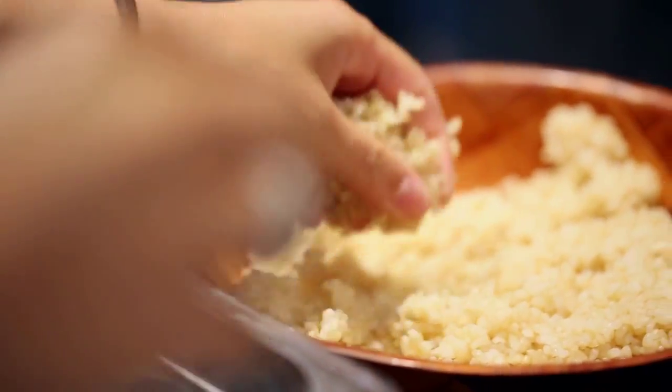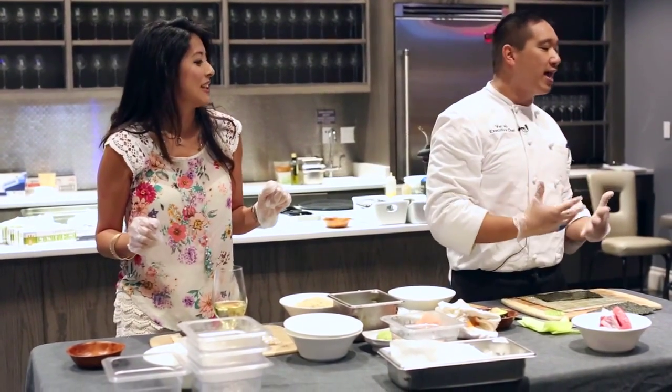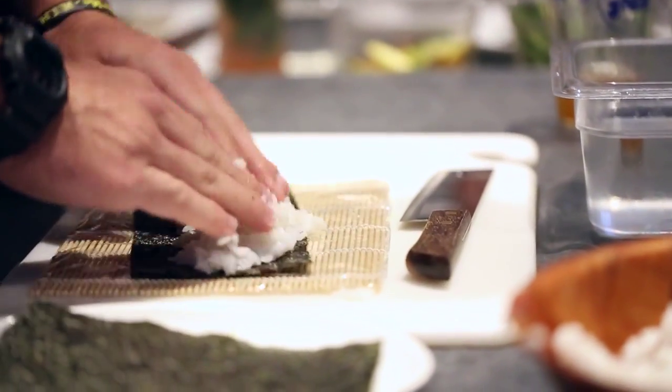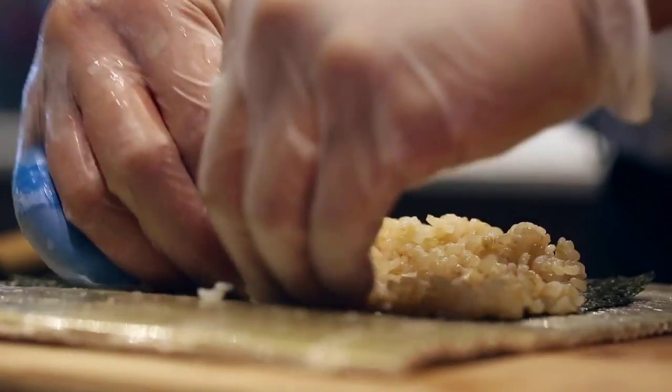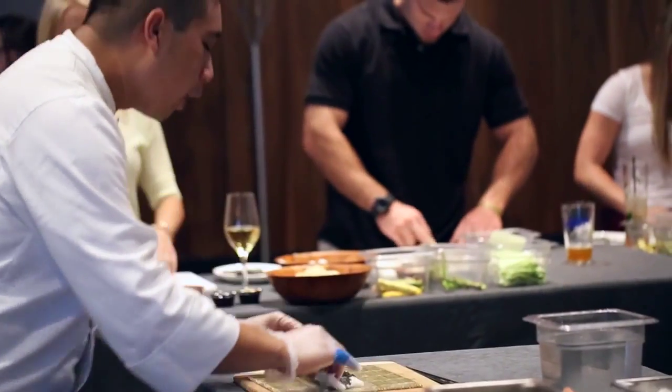There are two things you can do — you can pick the white rice or the brown rice. You're going to grab a baseball size of rice and push and pull it across. Push and pull. Once you've had your rice pad, you want to flip your pad over.